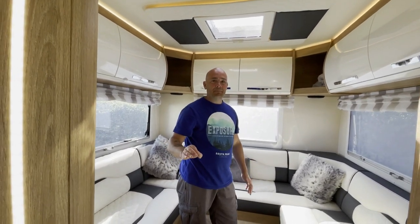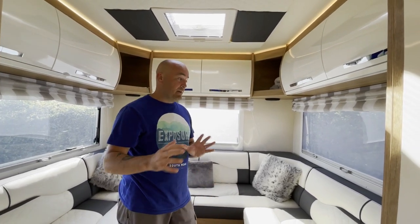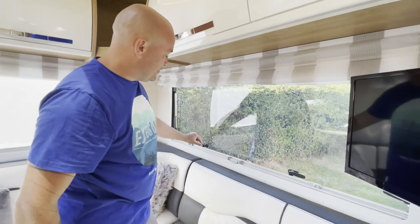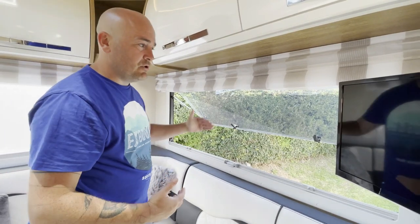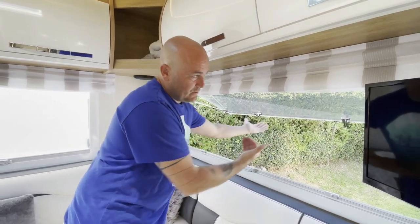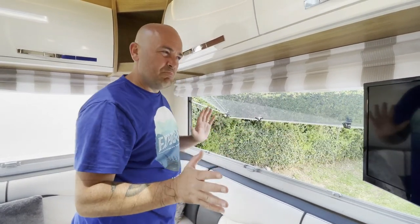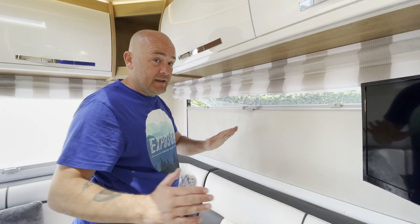Now I'll talk about the window system. The locking system is fine — you've got locking points, you push the button in the center and lift it. It's a compression-style window: push it out and it'll hold. What we've found is that in stronger winds these windows might start falling. I personally prefer locking systems that sit in set positions — they're all right, but I'm not a massive fan.